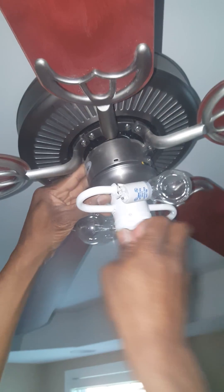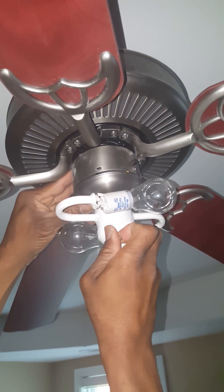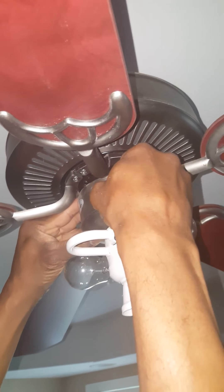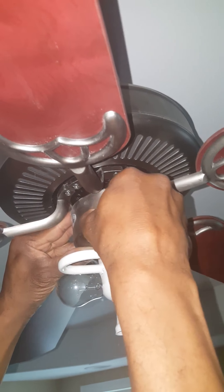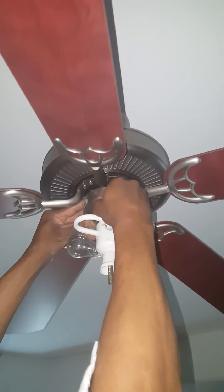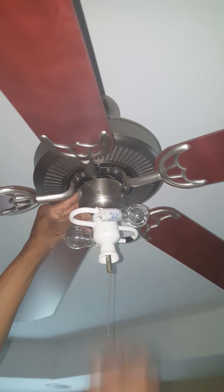Basically all I'm doing is remounting everything back up. You have to make sure everything is flush, line everything back up, put it back together, and tighten it up. Let me get it in the hole — there we go.